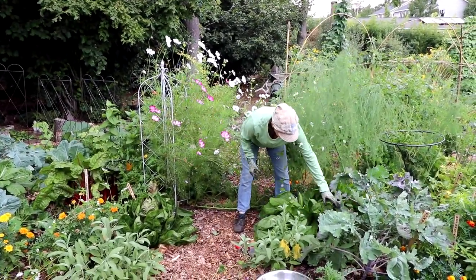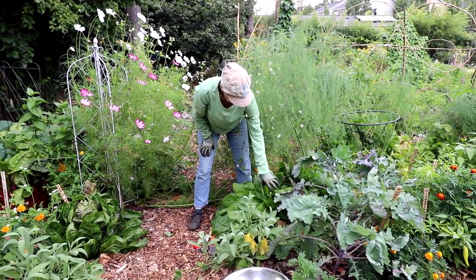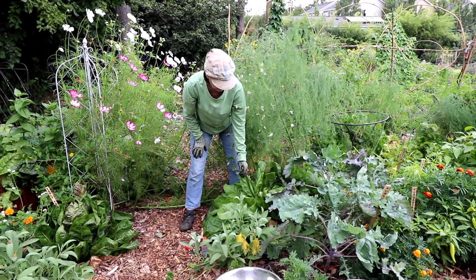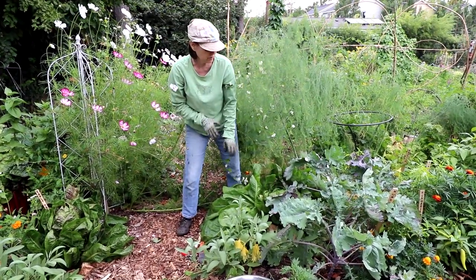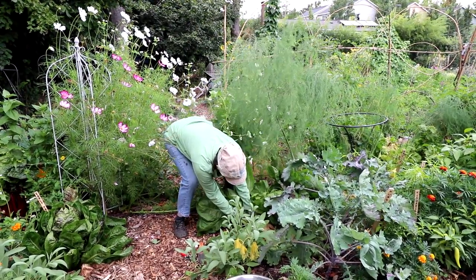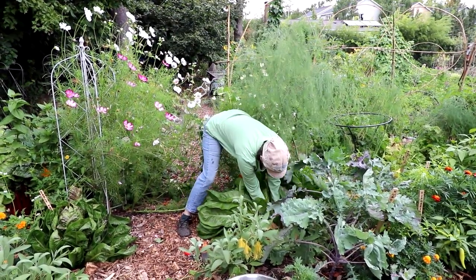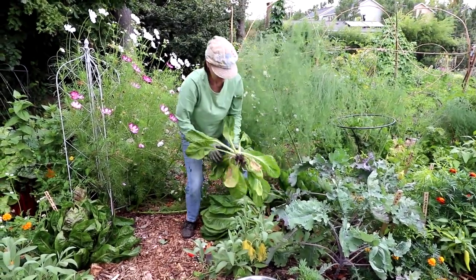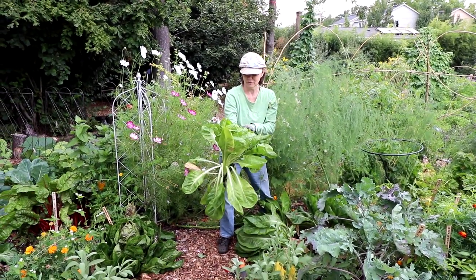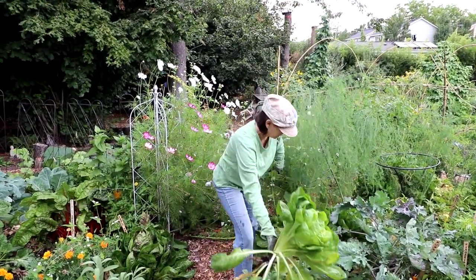Right away I'm seeing the radicchio. The leaves are a lot bigger than what we like to eat, so in order to make room for more starts, I'm just going to be pulling these out. That one might need a shovel. Some of that can be harvested and eaten — some of the smaller stuff on the inside there.